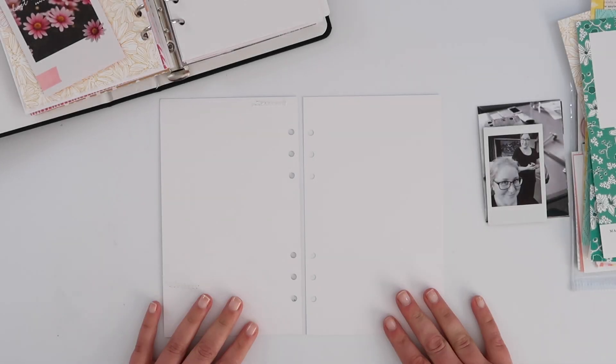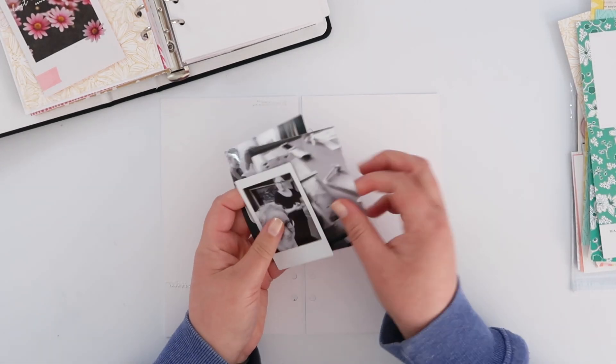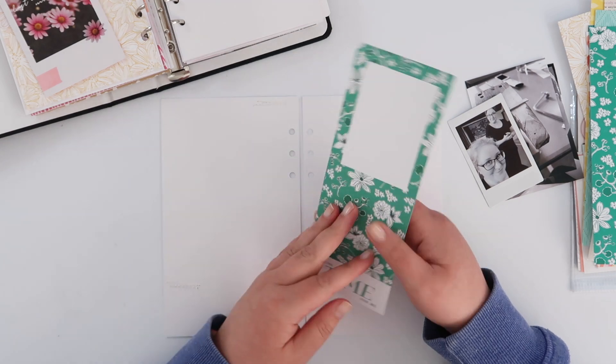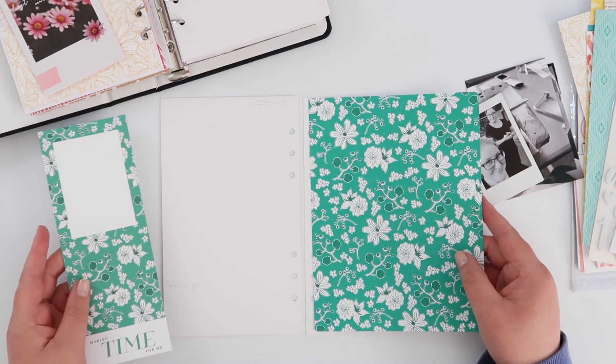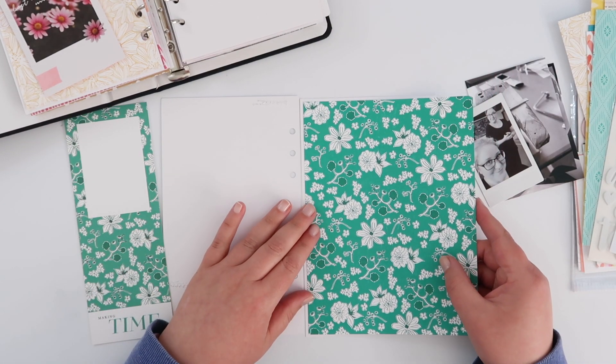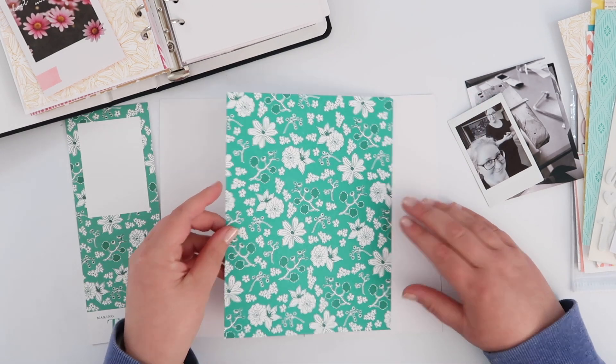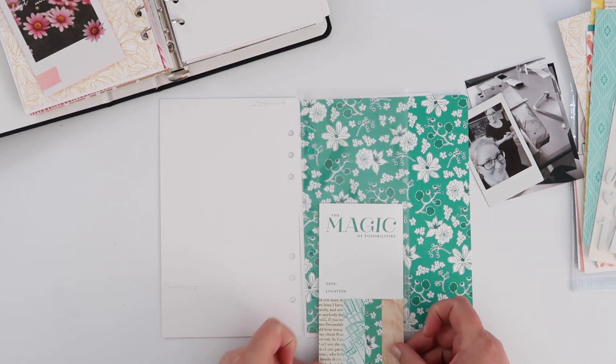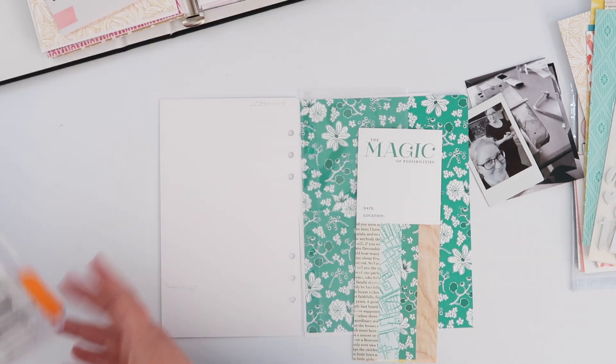Hey guys, today I have got another page in my lifecrafted album. I'm still using the possibilities kit from Citrus Twist. I really loved this 3x8 card that's in the kit and I love that it coordinates with the pattern paper, so that's sort of the basis for my idea this week — I knew I wanted to use these two things.